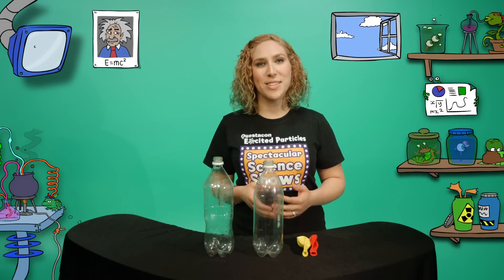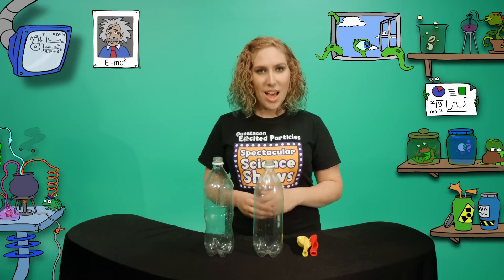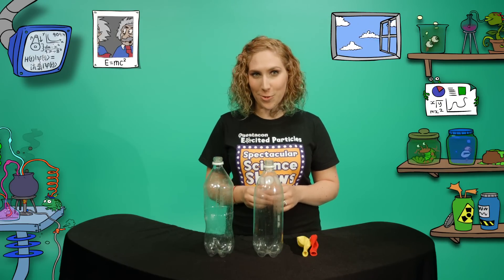Hi, I'm Michelle, one of Questacon's excited particles. The particles are always playing tricks on me. Now it's my turn to play a trick on one of them. I'm going to use the science of air pressure to play a really cool trick that you can try on one of your friends.